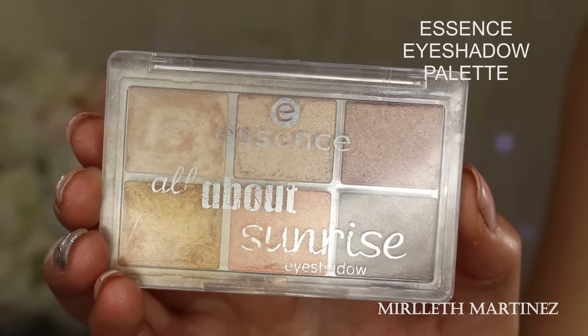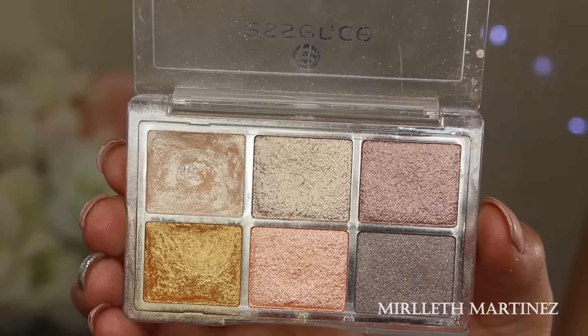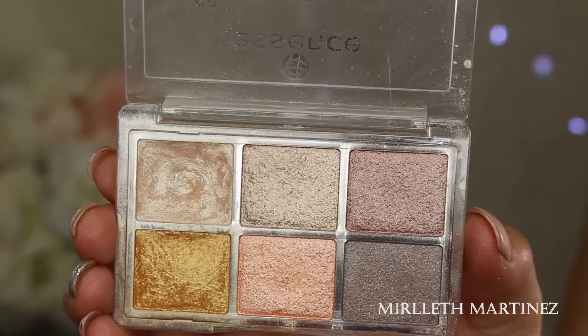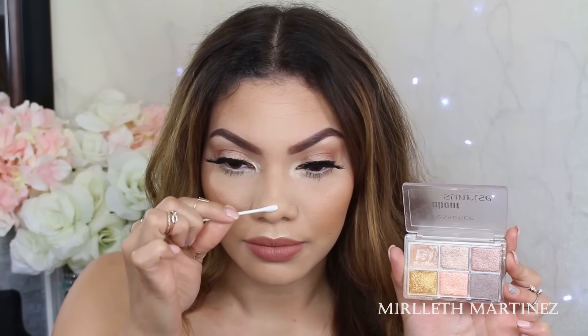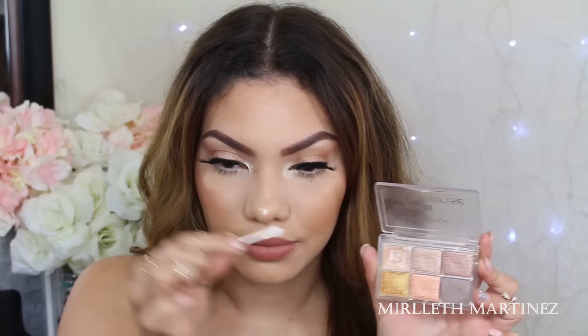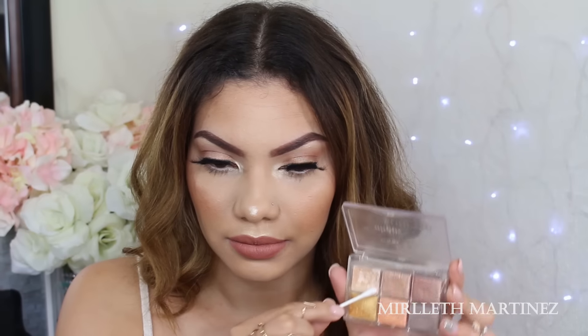Starting off with this Essence eyeshadow palette, I'm just going to pick up the corner vanilla eyeshadow. This is really super pigmented eyeshadow, so I really like using it as a highlight. That's what I'm going to do — I'm just going to start highlighting the areas of my nose that I want to stand out. In my case, I just want to have a nose bridge.